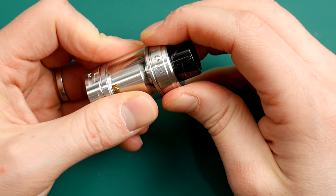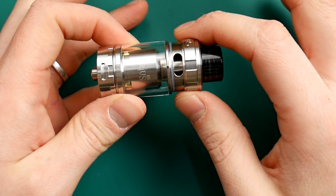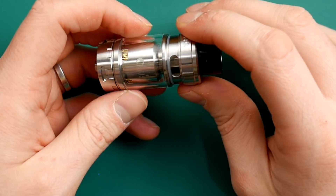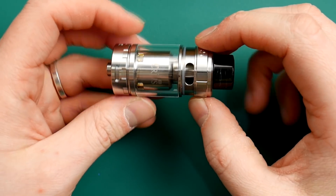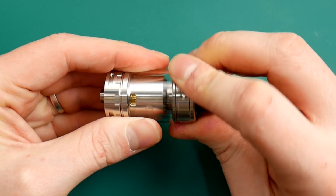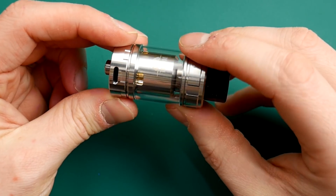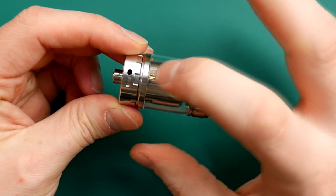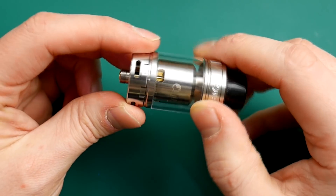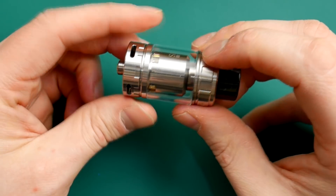It's got that classic OBS Creus top fill — one of the best top fills in the game. Moving down the tank we've got our adjustable air flow here, a big glass section, and then our adjustable air flow. There are four holes going around here so you can adjust your airflow quite a lot.